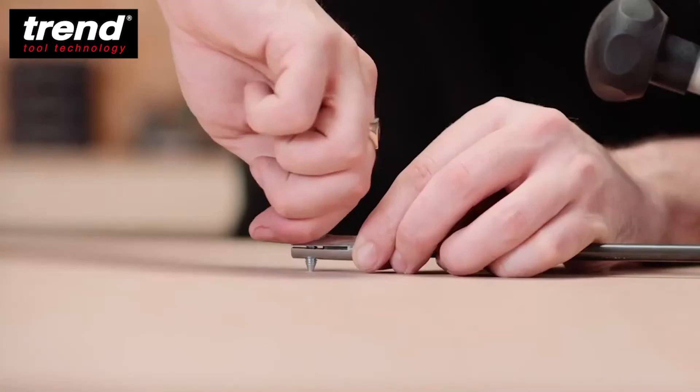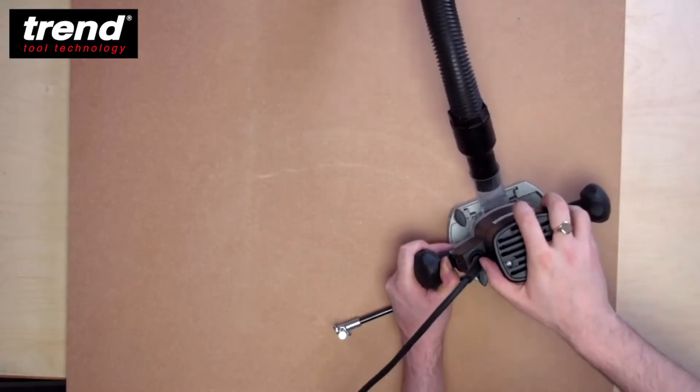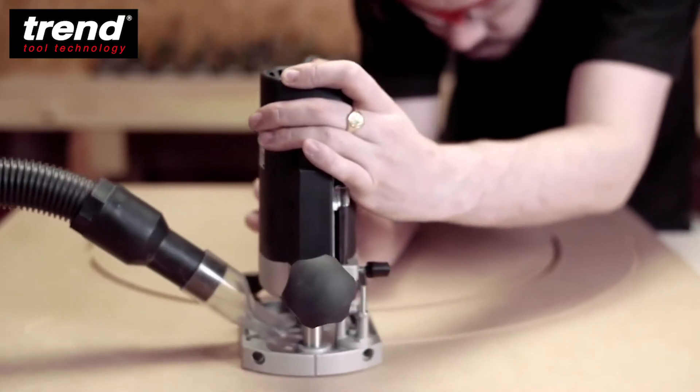A beam trammel attachment is included for use when cutting arcs or circles. Here it is being used to cut a curved template for a mirror.